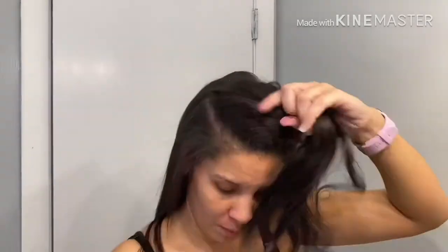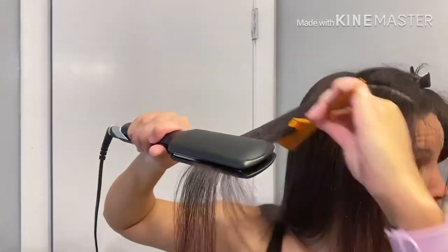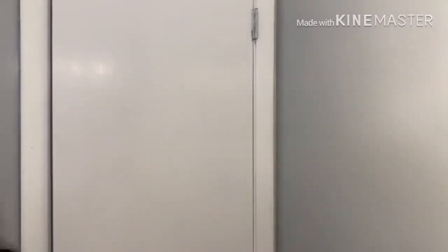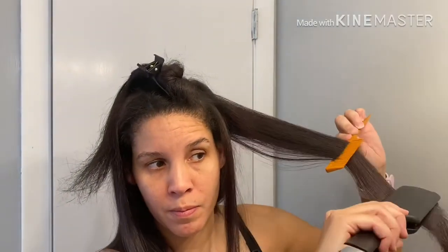Not focusing too much on the ends because they will burn — they're thinner — just getting the roots and then sliding it once or twice. The crazy squeaking is the floor mixed with the kids in the background. This is the hour that I have to myself, because when you're a mom, you've got to prioritize.